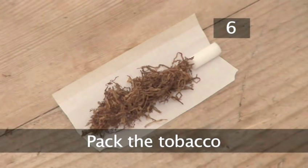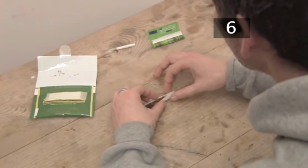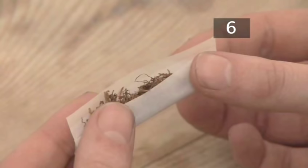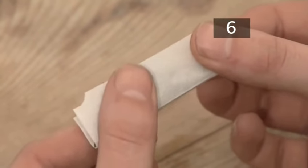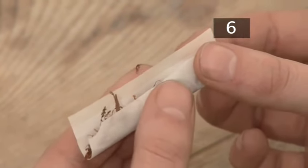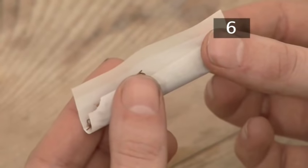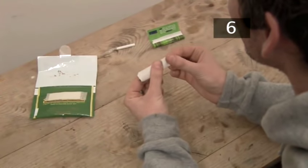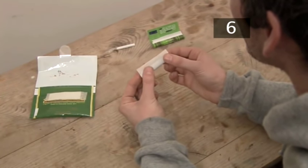Step six: pack the tobacco. Using your thumb and index finger on both hands, grip the two sides of the paper together and lift the cigarette up. Your index fingers should support the back of the paper and your thumbs support the front. Roll the paper up and down with your thumbs so that the tobacco evens out and is packed tighter. Don't squeeze the tobacco — the movement of your thumbs will roll the tobacco into shape. If the tobacco thins out in the middle or at the ends, you have applied too much pressure. You can fix this by adding extra tobacco.